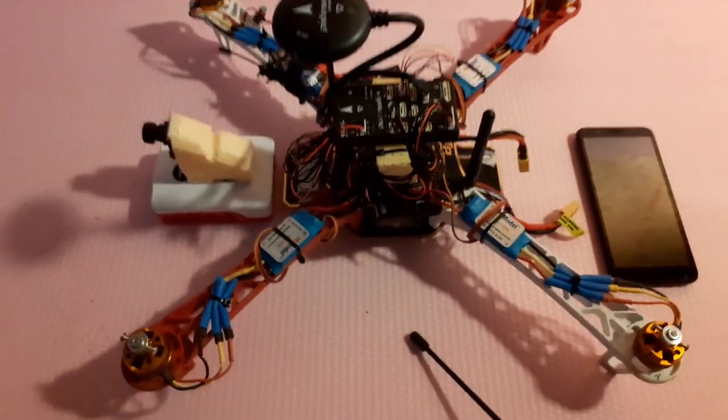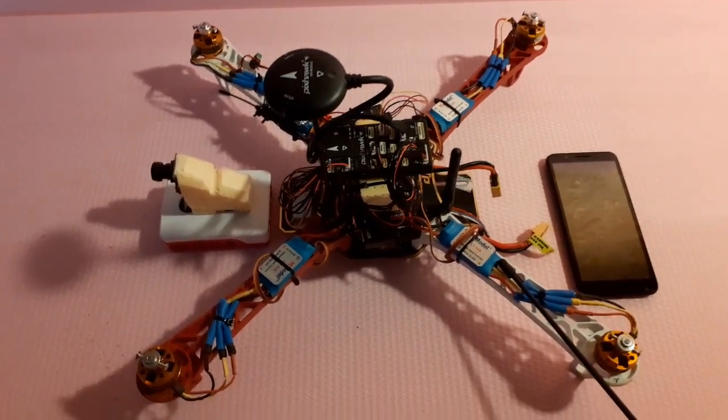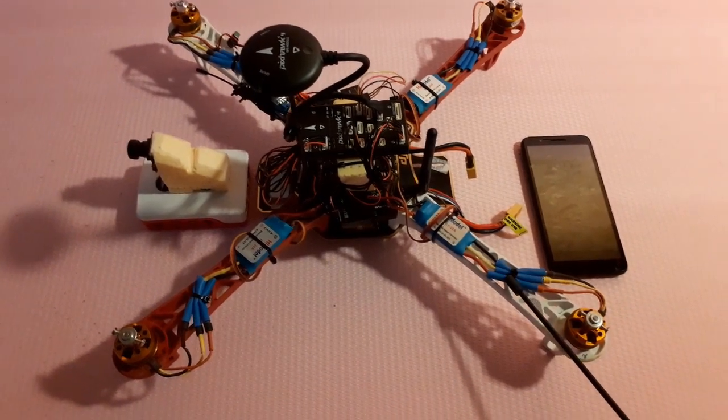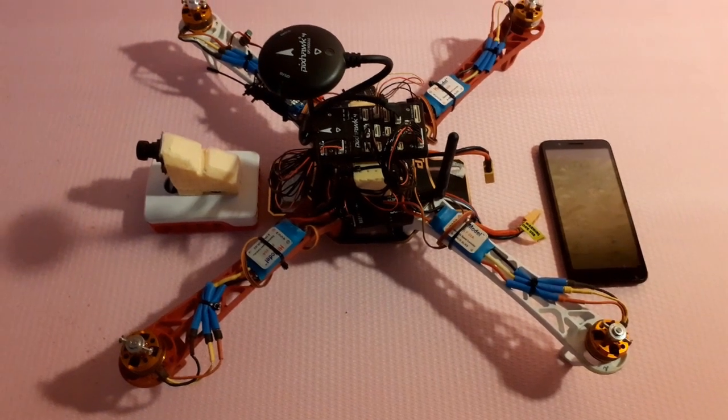Anyway, that's the quick description of the quadcopter, and we'll go on to the flight test now so you can see how it actually works. This is my first attempt, by the way.